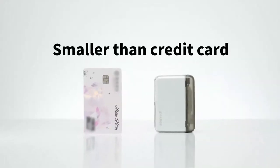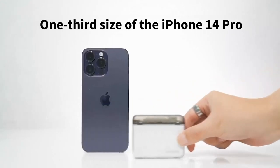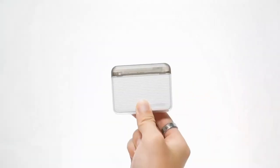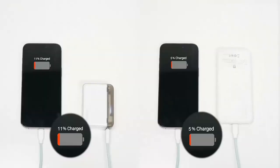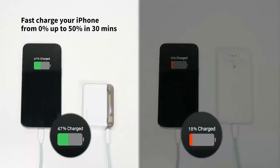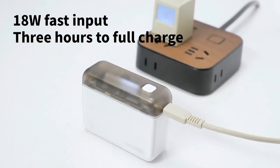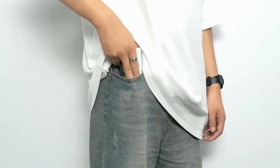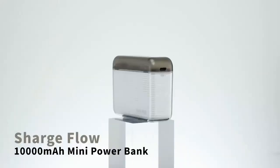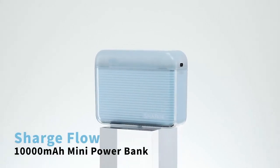Charge Flow Portable Charger by Chargeek — 10,000mAh mini power bank with 20W USB-C fast charging. Dual output portable charger compatible with iPhone, Samsung, and iPad. Super portable design: this 10,000mAh portable charger is one of the smallest available on Amazon. It's incredibly compact, being only one-third the size of an iPhone 13 Pro and smaller than a credit card, making it perfect for outdoor adventures, business trips, or vacations.